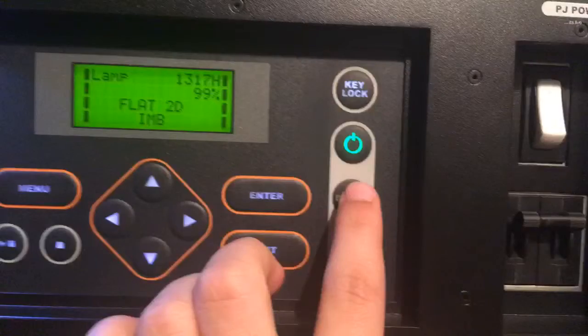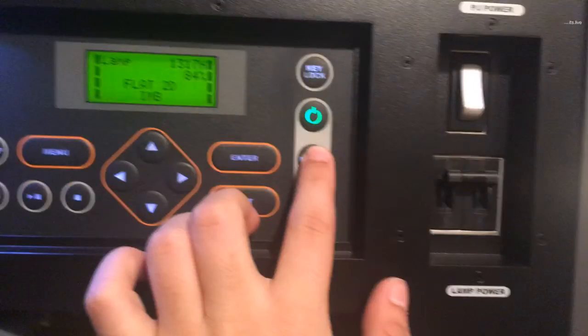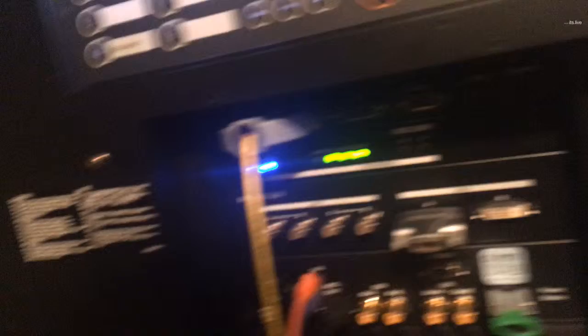I'm going to check the dowser real quick. I turned it off, then press it again and it's back on.